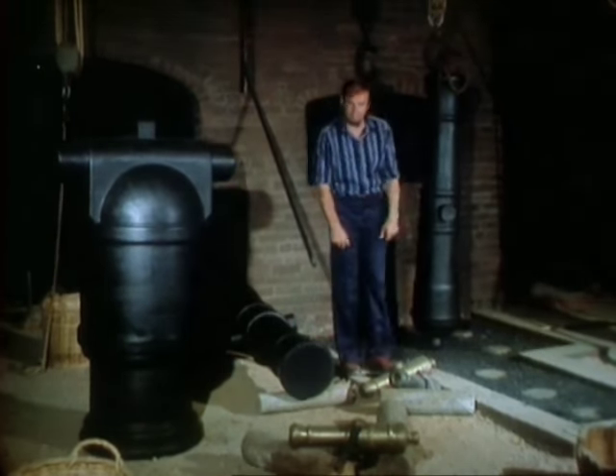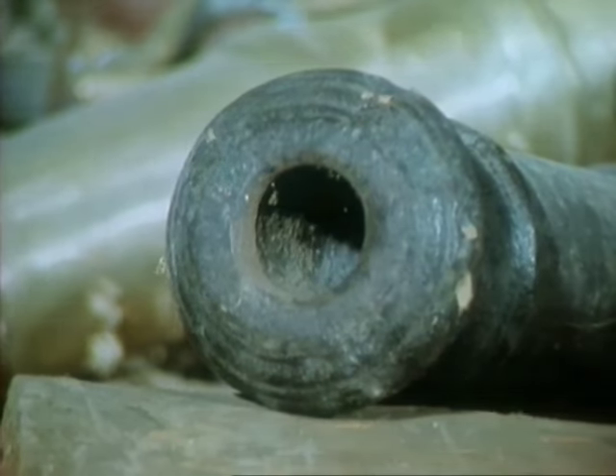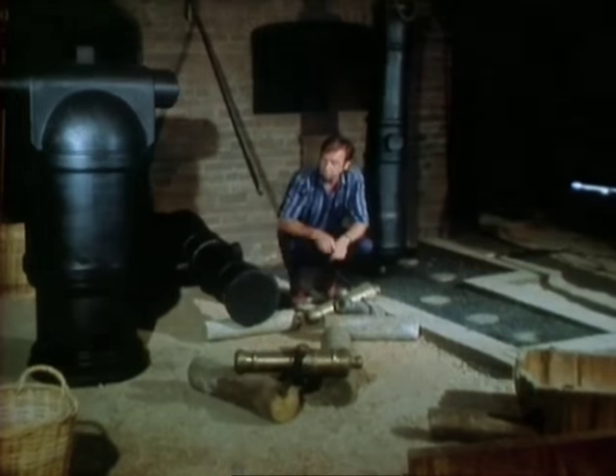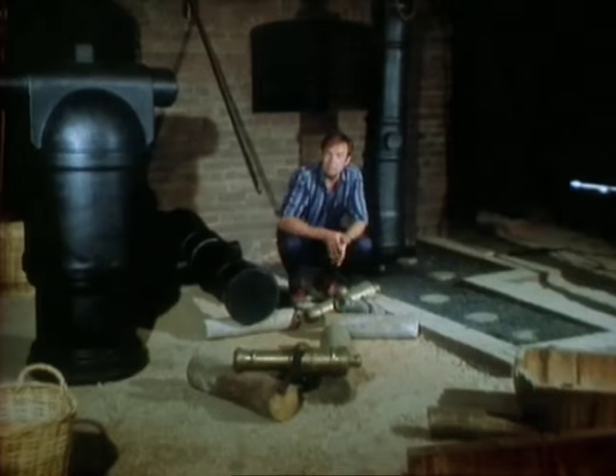Sometimes, in the smaller cannon, the hole for the barrel was cast in the one operation. But for the best cannon — the truest cannon — it had to be drilled out, and that was done after a bit of finishing.